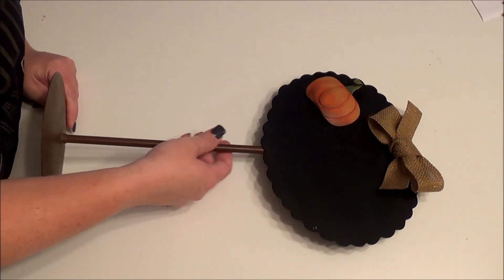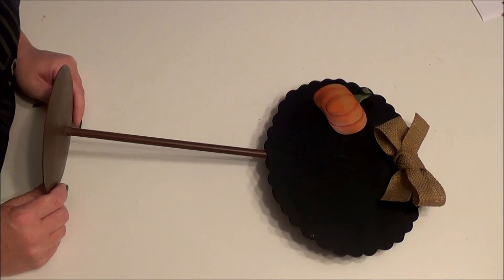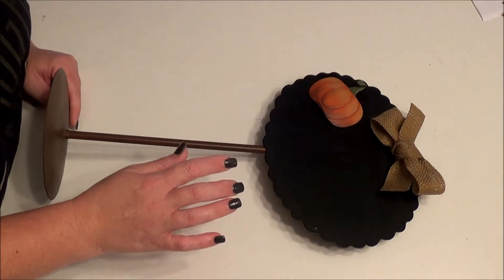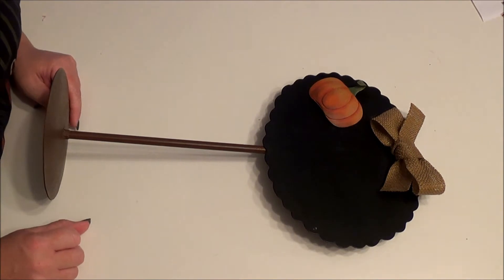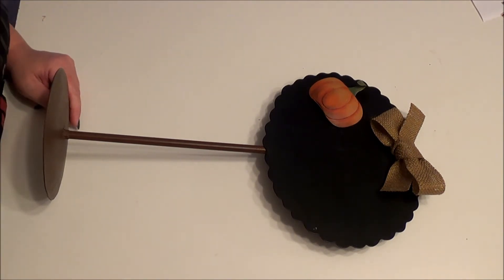It's my Round Top Collection chalkboard that I keep on my kitchen island. I love it, but I've never been able to do those fancy chalk arts. My writing looks horrible — it ticks me off.